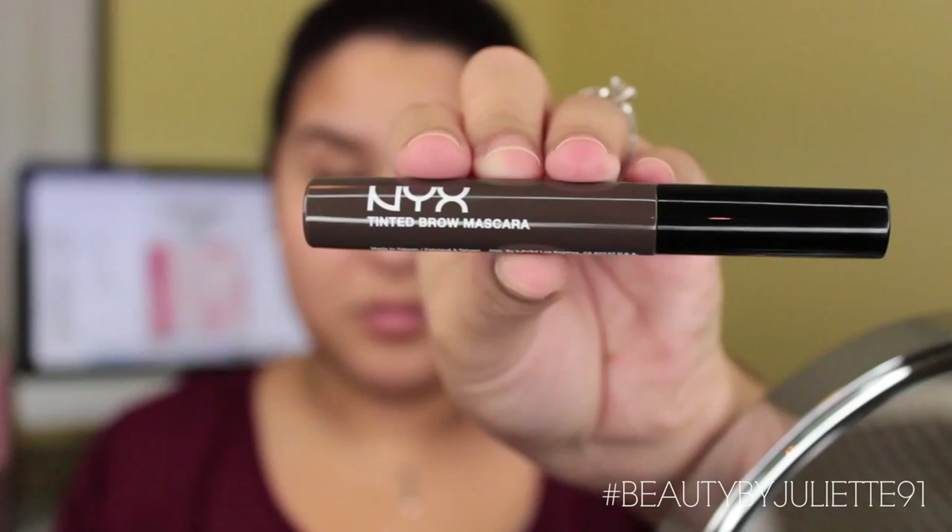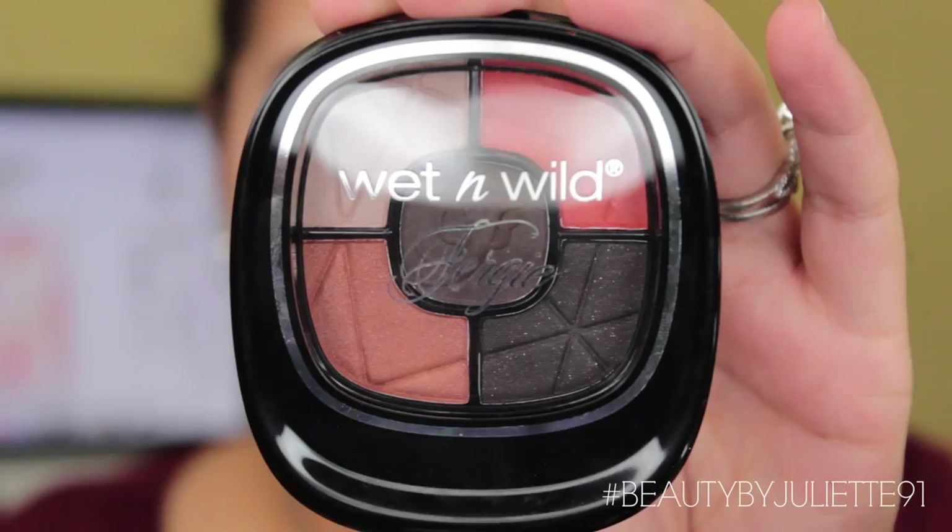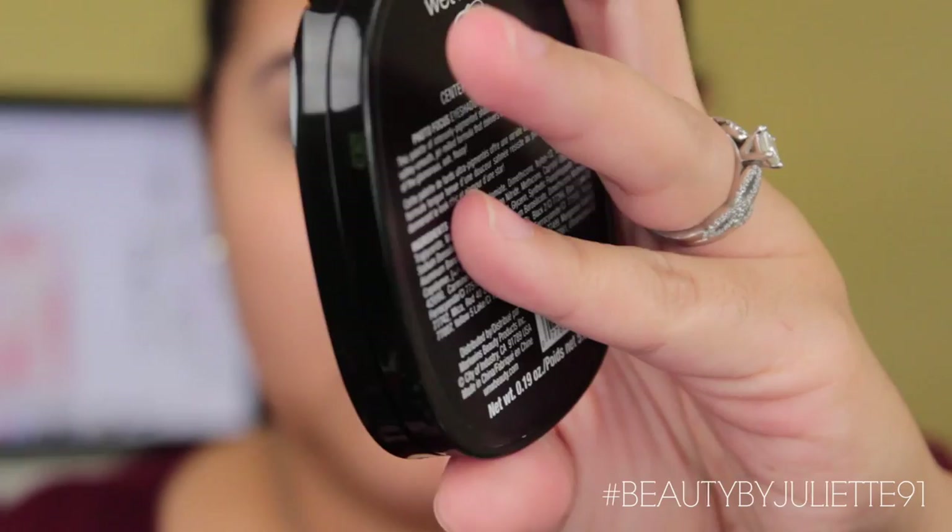Then I'm going to set the brows using another NYX product — the tinted brow mascara. Then I'm priming my lids with the Maybelline Instant Age Rewind Concealer all over my lids. And then we're going to move on to the eyes. I'm starting off with the lightest color in the palette, using that as my transitional color.